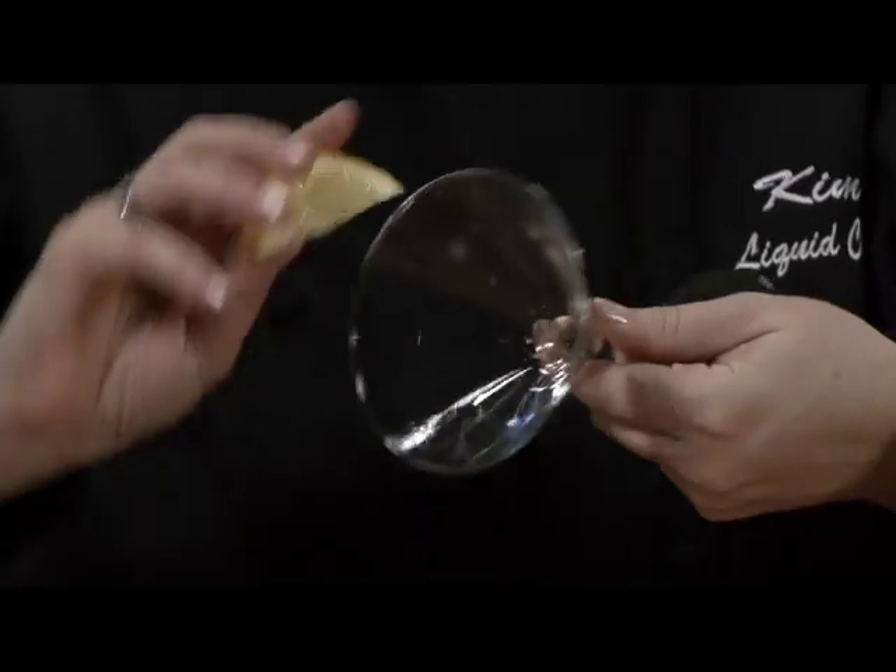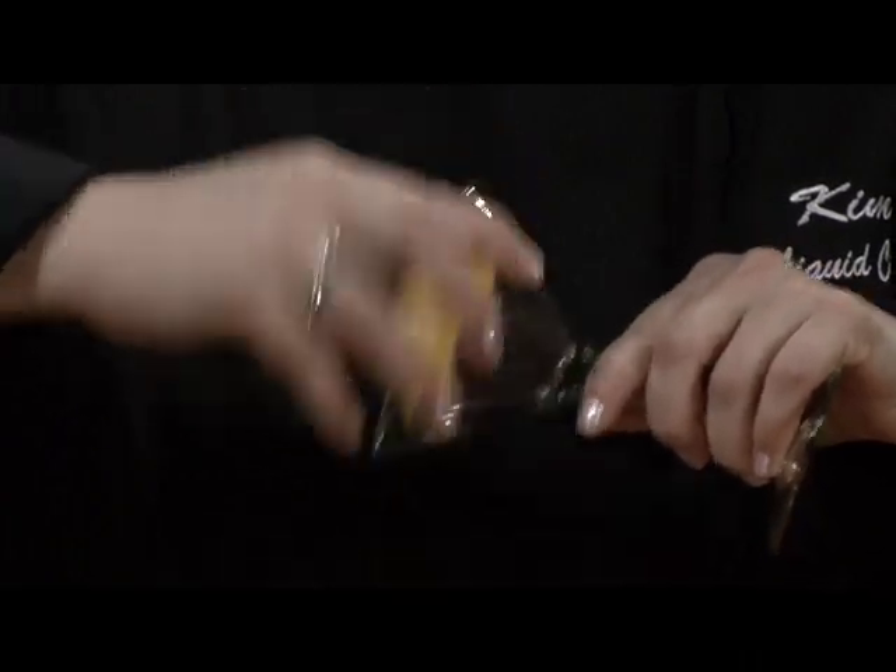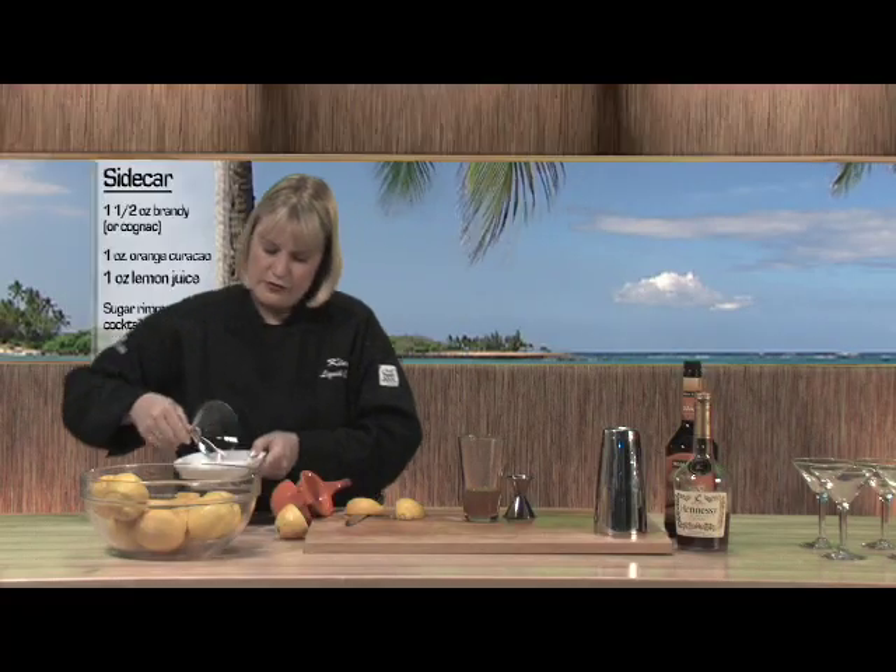Before I give it a good shake, I need to rim my martini glass with sugar. So I want to cut off a lemon wedge, get the rim all nice and moist, and dip it into a plate of superfine sugar.